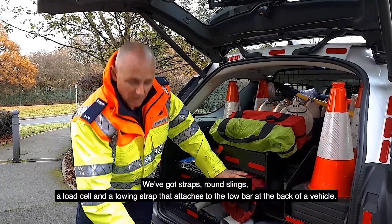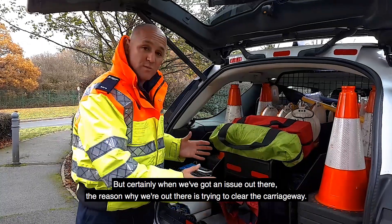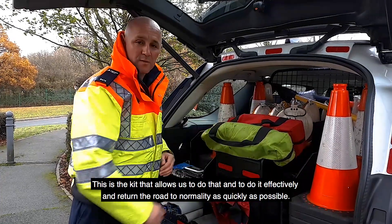The towing strap attaches to the tow bar at the back of the vehicle. When we've got an issue out there, the reason why we're out there is to clear the carriageway, and this is the kit that allows us to do that effectively and return the road to normality as quickly as possible.